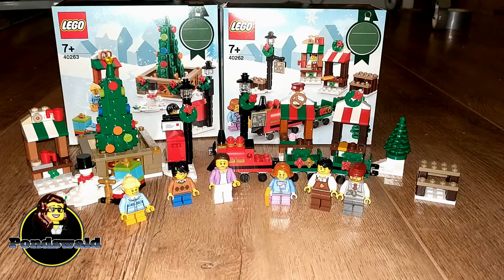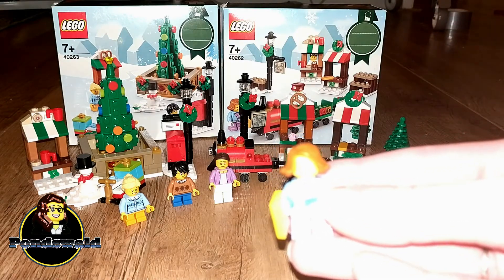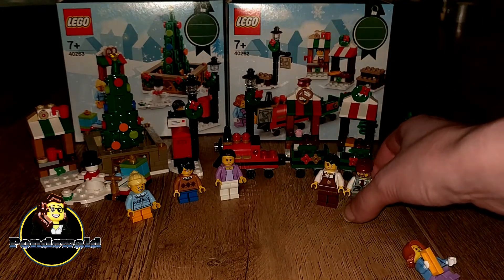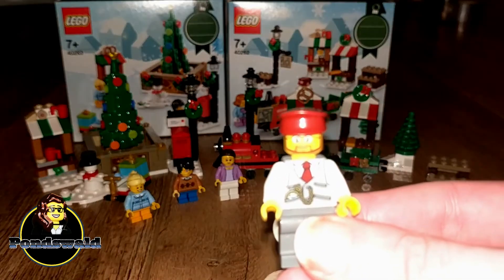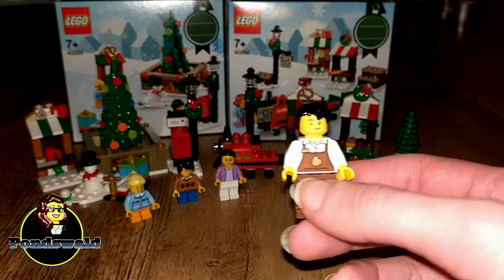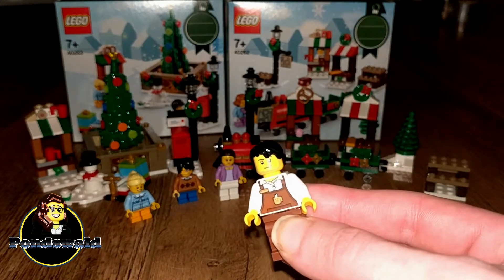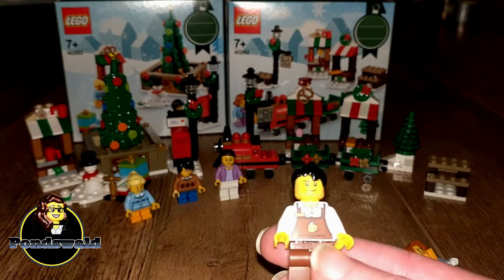Together they kind of make a town square for your village, and I like that idea. Each set comes with three minifigures. For the train ride that is a passenger, a driver for the train, and you also get a shopkeeper. I especially love this shopkeeper because I always like to see this print — you already had that in the Winter Village station, but I really like this print on the torso. It's always good to have another one of these.